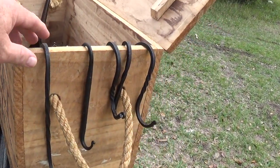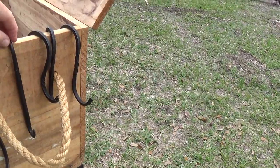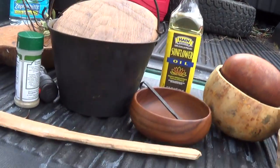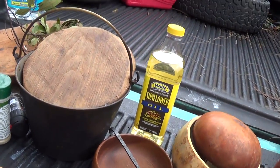Some of the things I've got: S-hooks. These things are really good for raising and lowering. And that puppy right there, a.k.a. bucket — that's a copper bucket that has been tinned and well used.